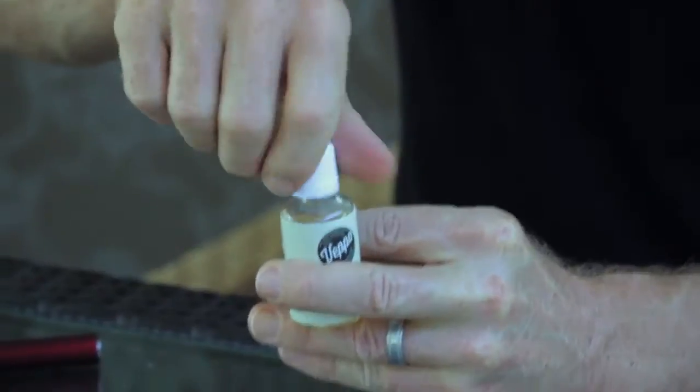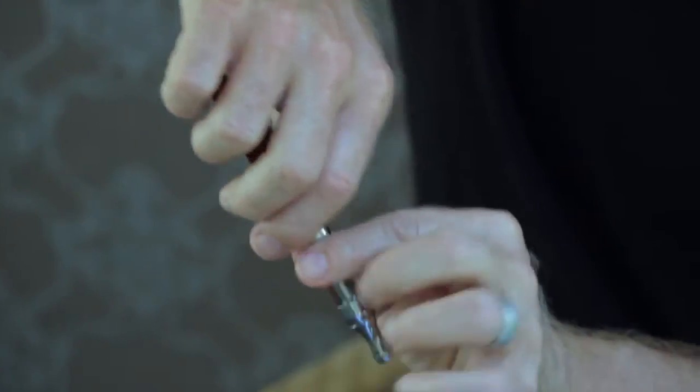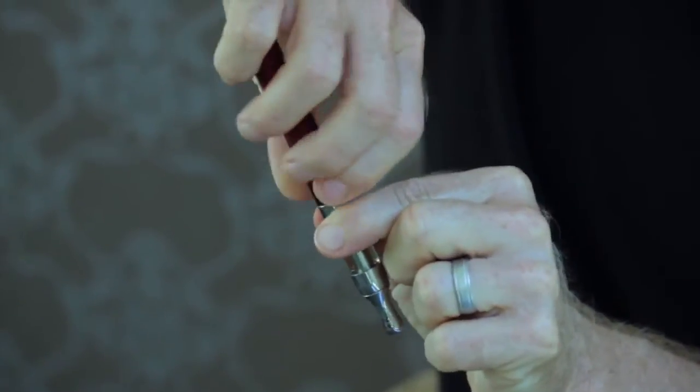To fill the tank, take your bottle of Beppo e-liquid and unscrew the childproof cap. Then turn the Vault upside down and unscrew the atomizer base from the tank.